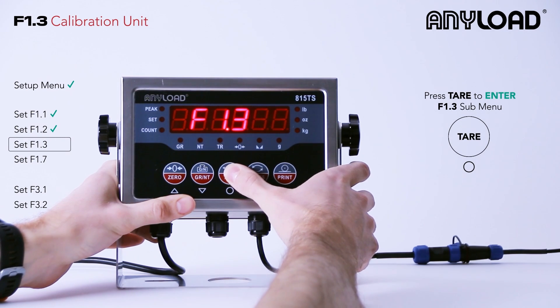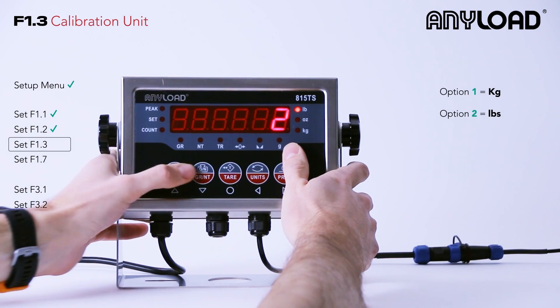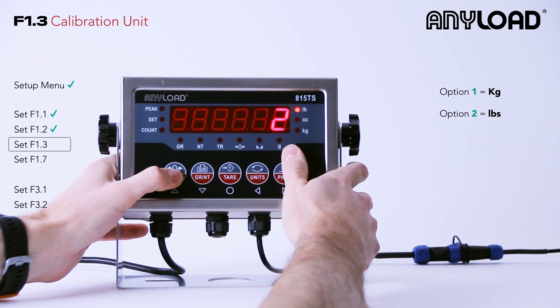F1.3 is your calibration unit. We're going to calibrate ours in pounds, but you can also calibrate in kilograms.